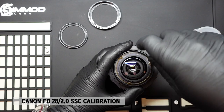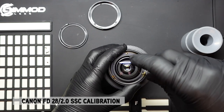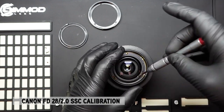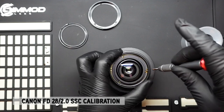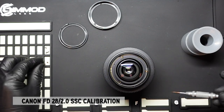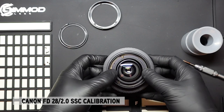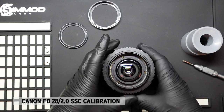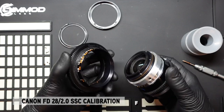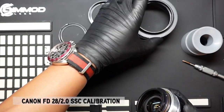Once those three screws are removed, we'll be able to lift the focus barrel off the lens and see where the hard stop is and adjust it. Once the three screws are removed, simply lift up and the focus barrel should come loose. Depending on your copy, it could be harder to move due to gunk that's built up, which can cause some resistance.